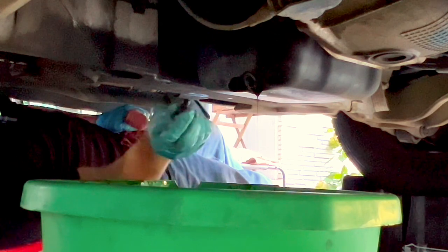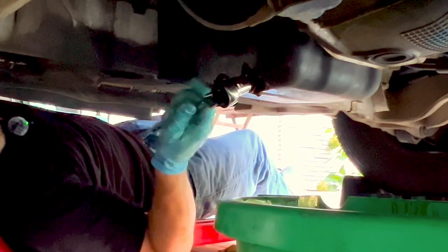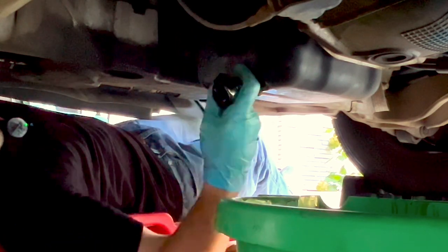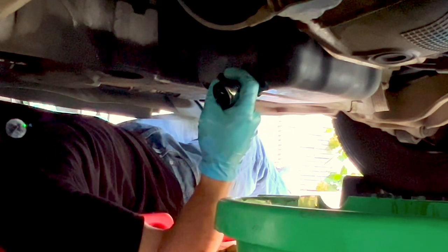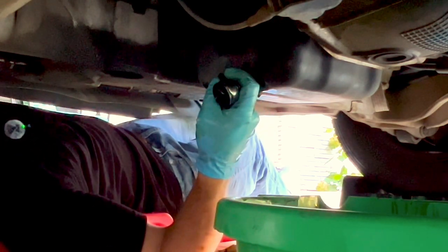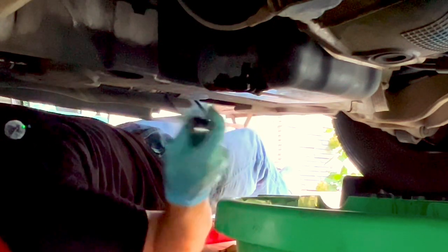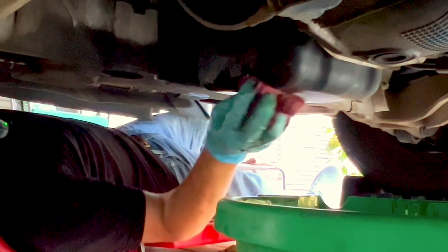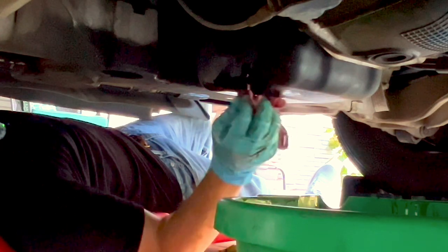Once the dripping slows down to a minimum, go ahead and put the drain bolt back in. It should get snug — about an eighth of a turn should be good. Wipe this area down so you'll know if you have any leaks later.